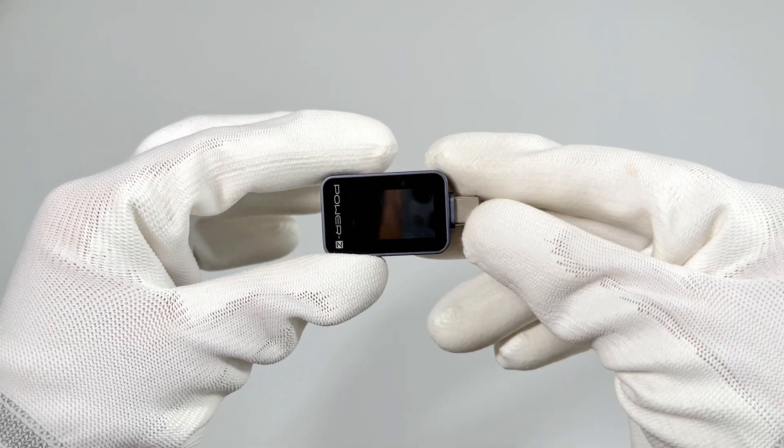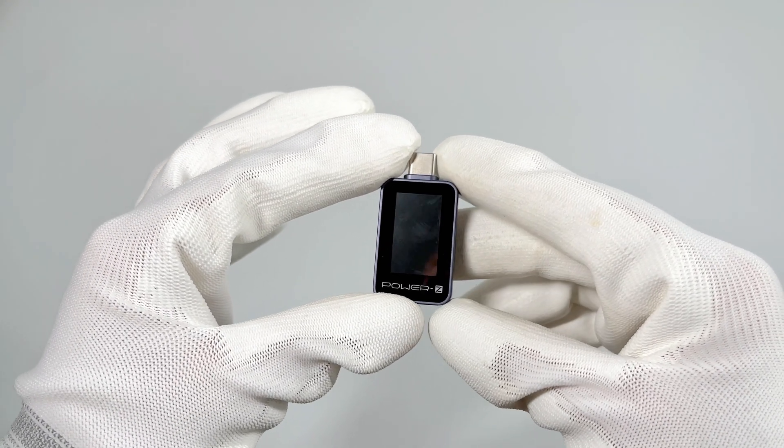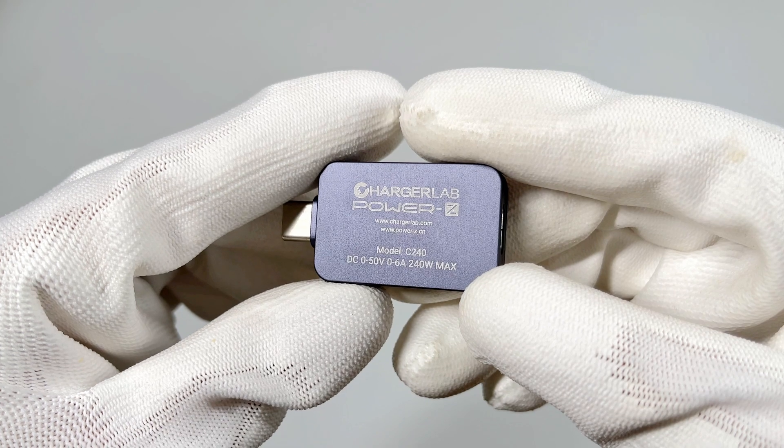It's very small, like a USB flash drive. The PowerZ logo is under the front 1.14-inch color display. It provides clear information on charging status. You'll see the basic specs info on the back.